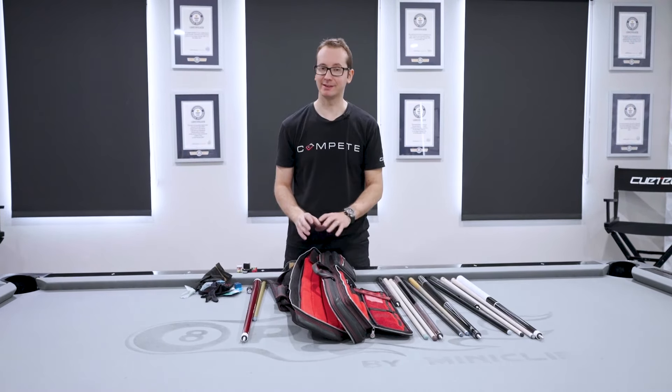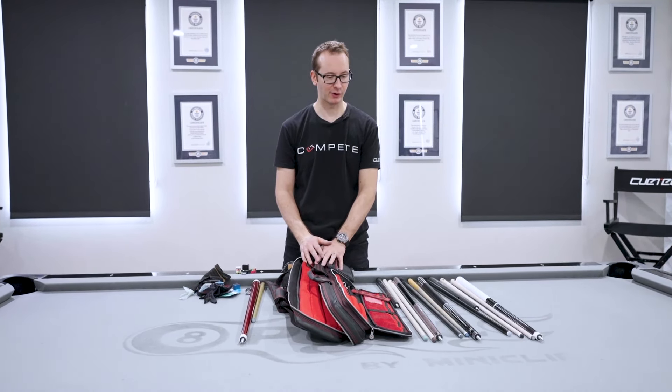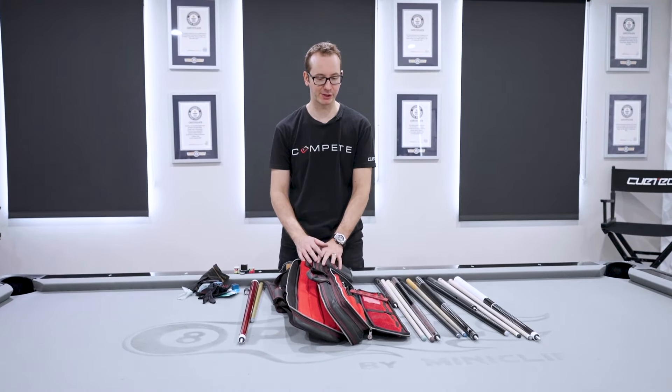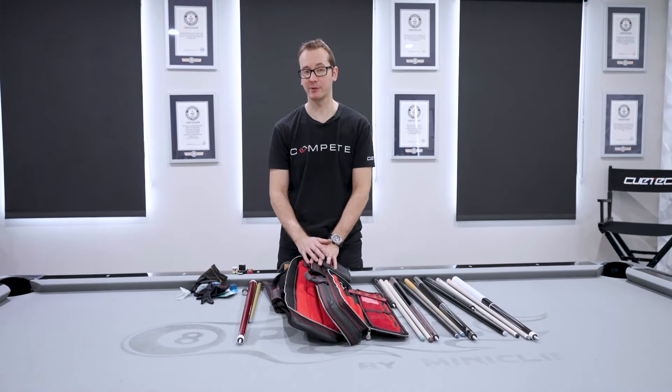That's my standard playing case — you won't find anything too fancy aside from the mass cue prototype. But I think every pool player should have most of what I carry in their case.